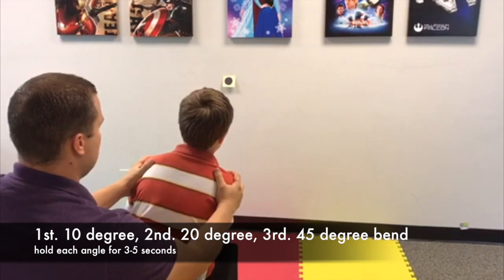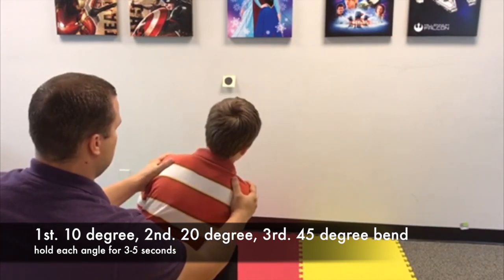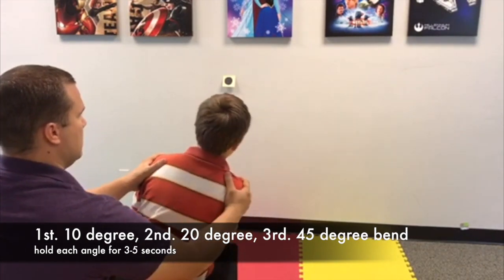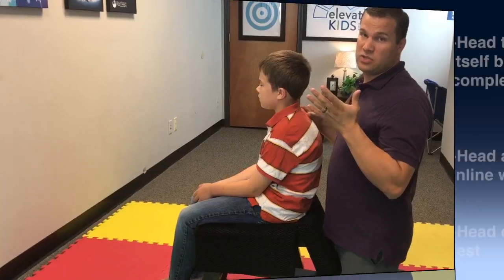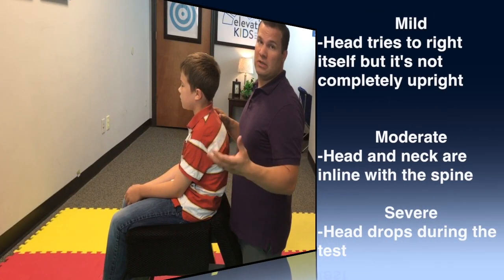After about 3 to 5 seconds, drift a little more, then finish up at about 45 degrees. If the head stays straight with the spine, or if it drops to the side that you're bending to, that's abnormal and we need to work on that.